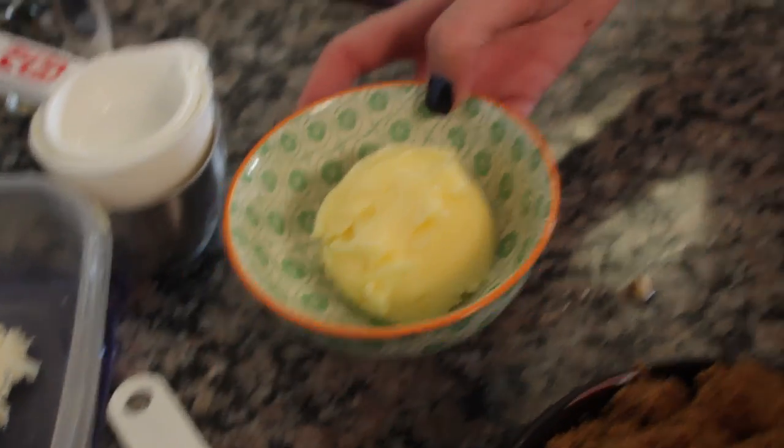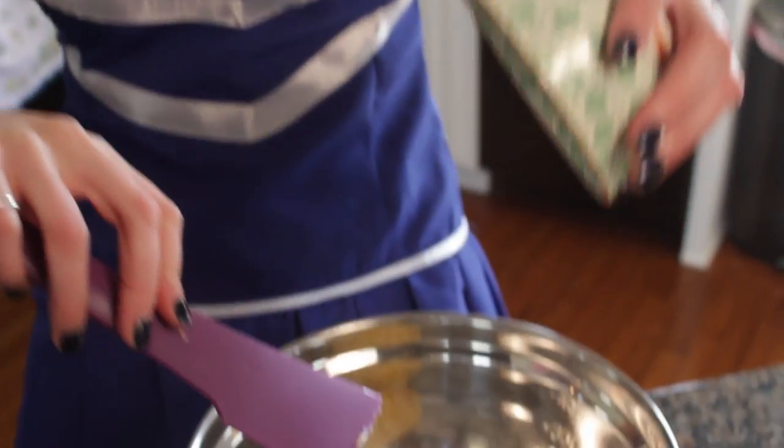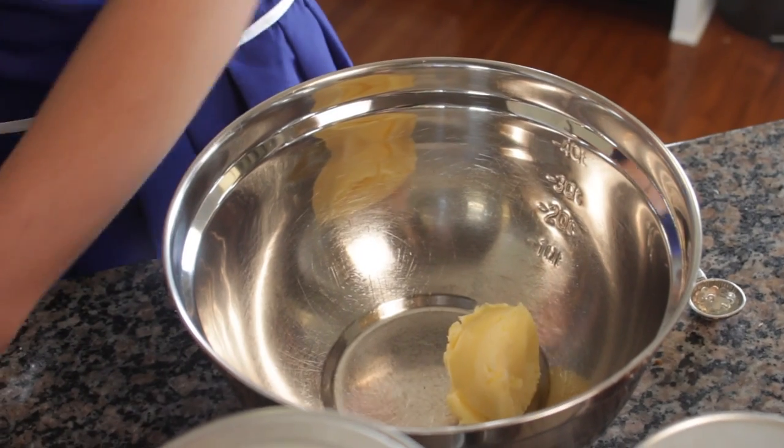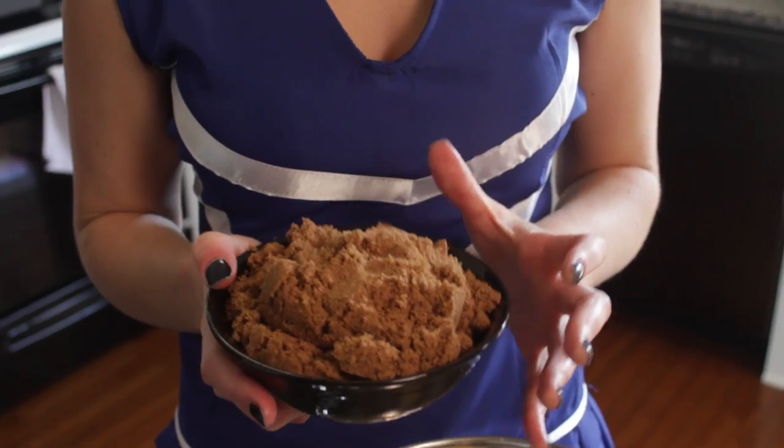This is my favorite part because it consists of butter, which is seriously one of my favorite pastimes other than cheering, of course. And to that butter, you're going to add two cups of brown sugar. Now, you can also use brown sugar Splenda if you like, but this is the real deal for us football fans.